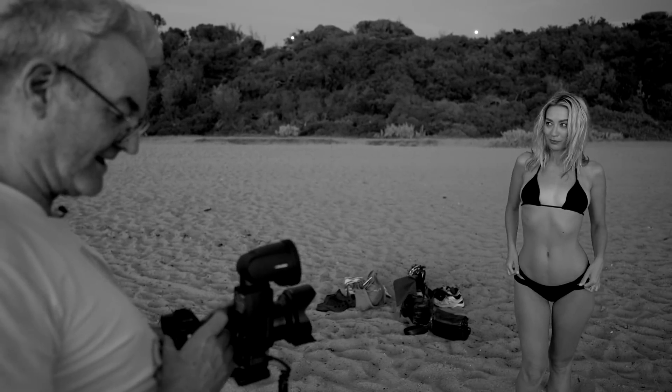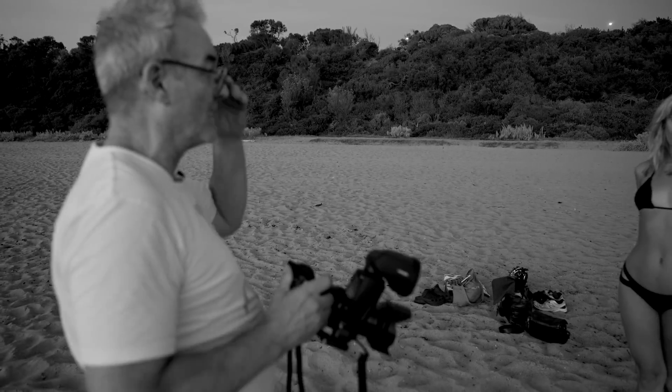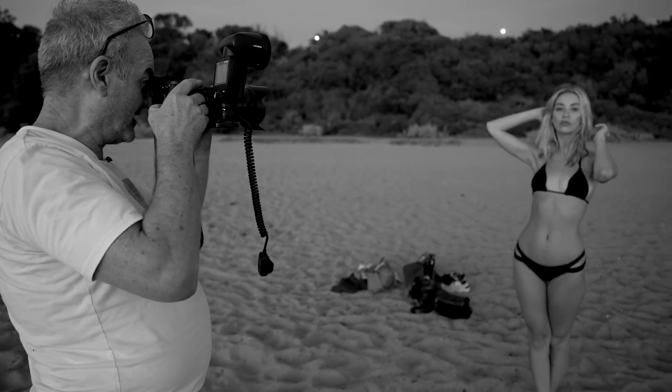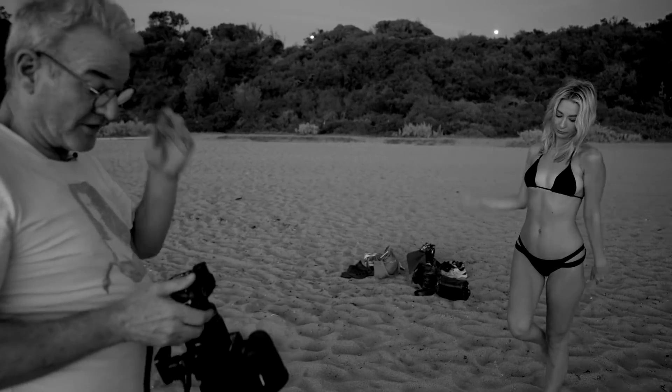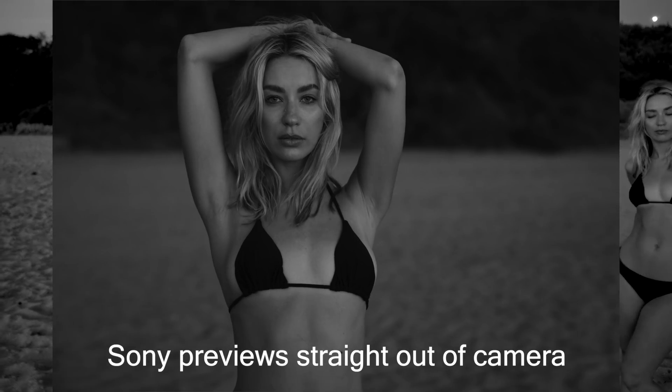I've got a 24-70 running at the moment. I'm just going to use that. I'll set my exposure. For the next five to ten minutes I can pull out shots like this without a problem — this is really easy.